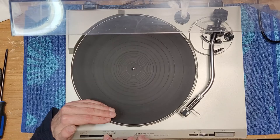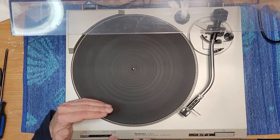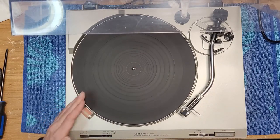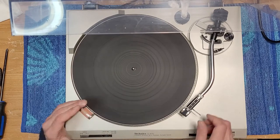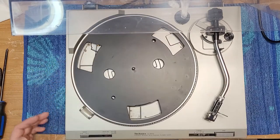Alright, the speed is very off. 33 should be at the bottom there. I can't get it to stabilize — that means we're going to have to do some adjustments on the motor board. It's not stabilizing at all. Sometimes the motor controls are accessible from the top. Let's have a peek on this one.